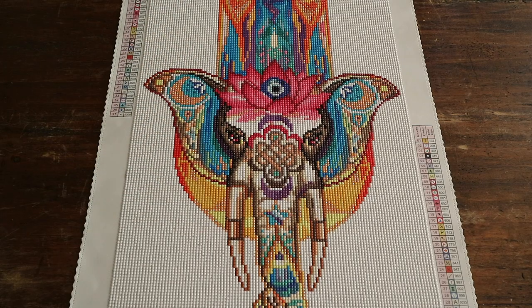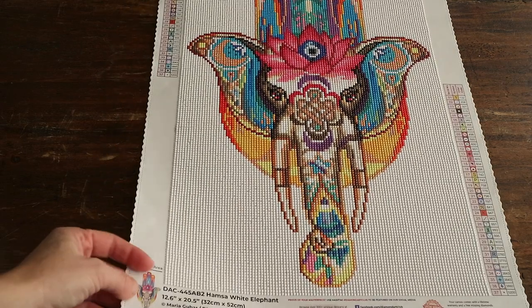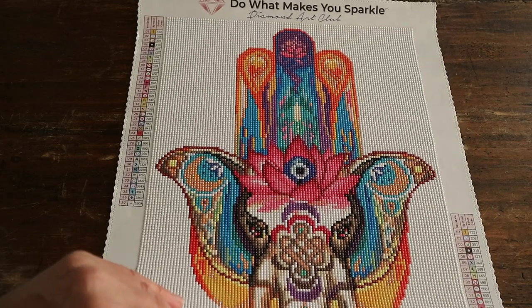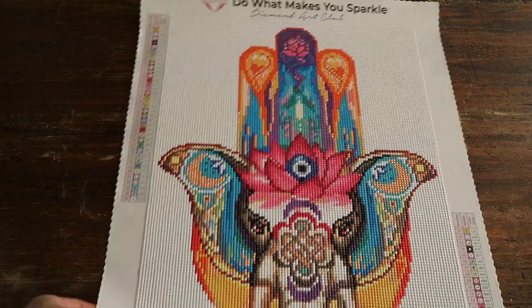Hi guys, welcome back to my channel. If you're new here, hi, welcome — I'm Lisette, and today I've got a post review for you guys for Hamza White Elephant from Diamond Art Club.